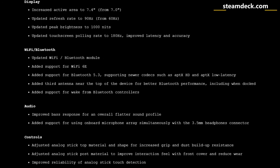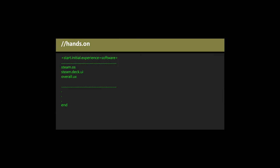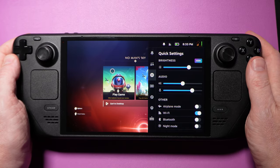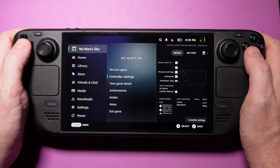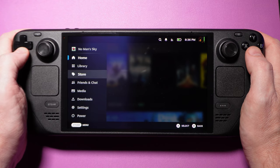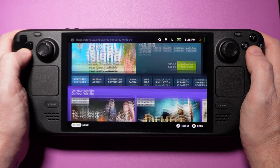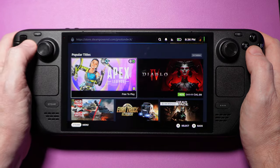I can't recall a mid-gen console refresh that has added as much as Valve has packed into this one. The software is largely the same, though there's a little HDR indicator on the Steam Deck OLED to let you know when a game is running in HDR mode. It's worth calling out that moving around the UI on the OLED feels a bit smoother throughout — it's not something you'll likely notice unless you jump back and forth between an OLED and an original Steam Deck, but it's yet another thing that Valve improved upon that makes the experience better.